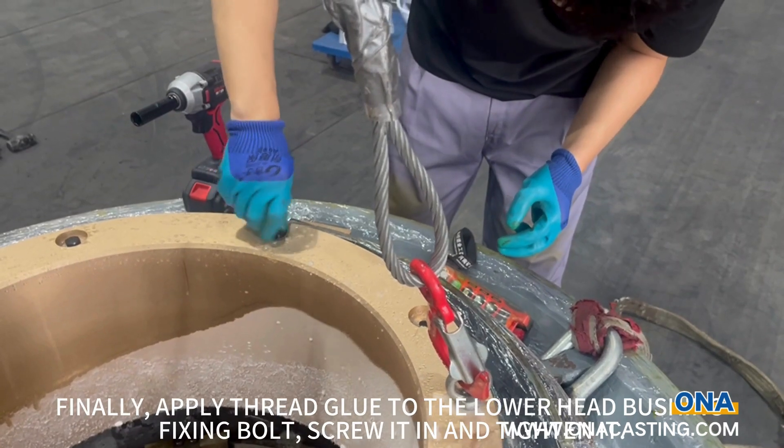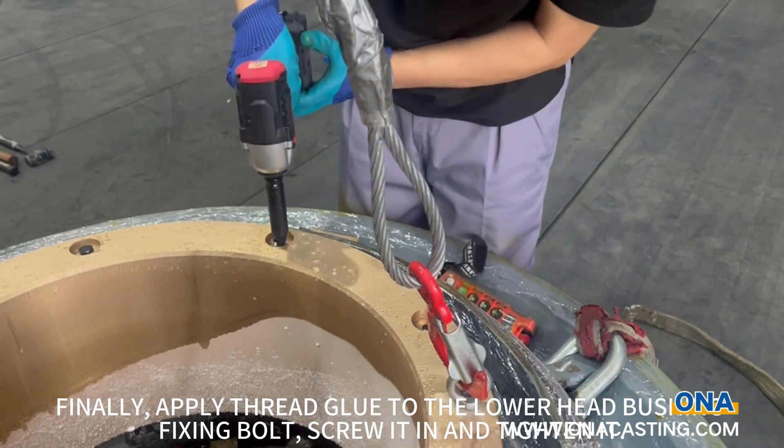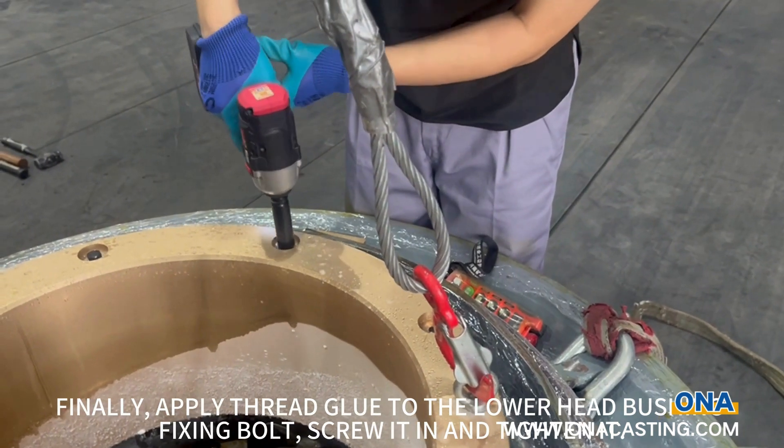Finally, apply thread glue to the lower head bushing fixing bolt, screw it in and tighten it.